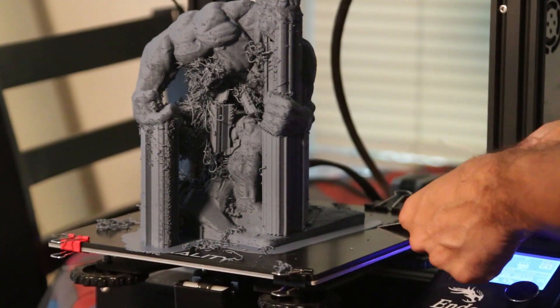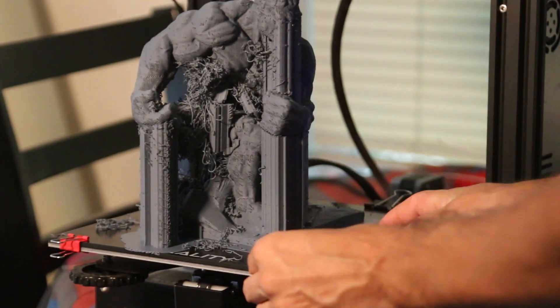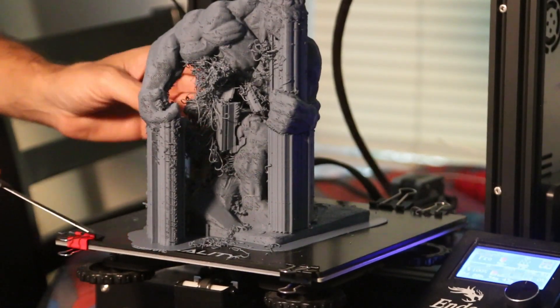You have to use a scraper like this. Scrape it from the bottom. There's a lot of plastic all over. Some of the support broke off.